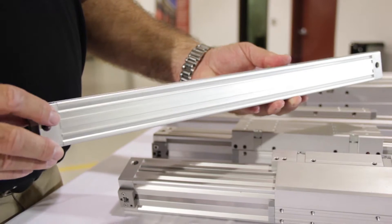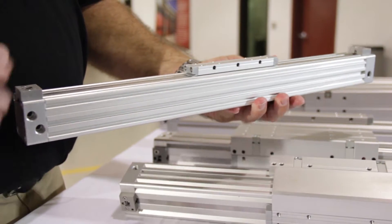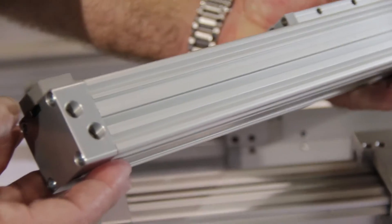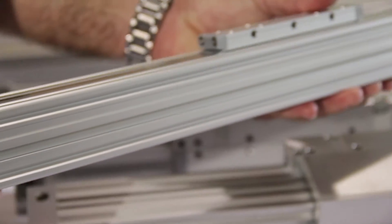Our standard DTS model has an integrated piston yoke assembly, ideally for those applications where there's a light to moderate load requirement that the cylinder must move.